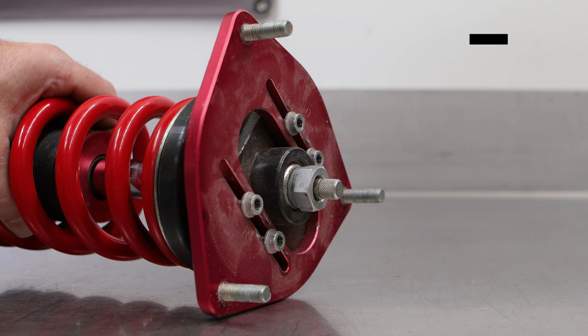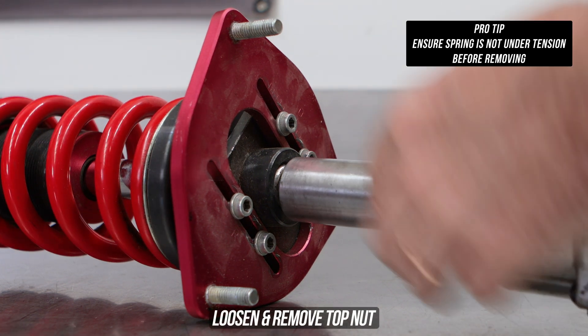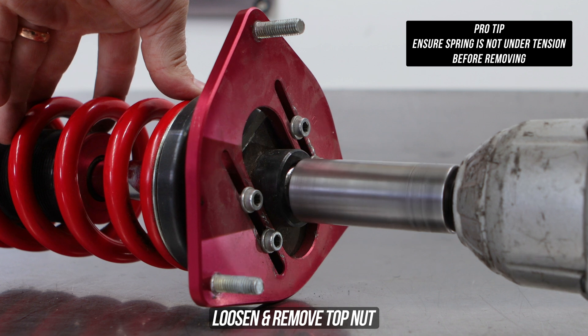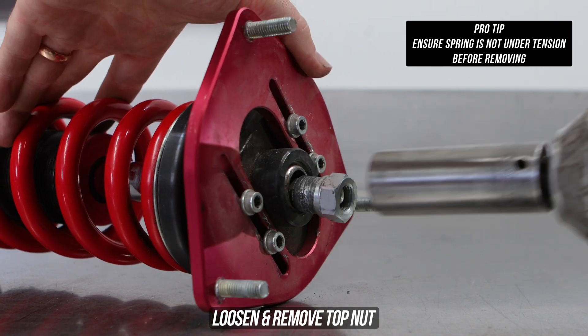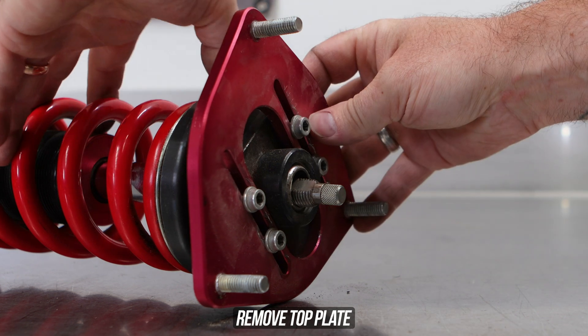Get the coilover on the bench, and provided the spring holding your coilover is not under tension — which is, pro tip, definitely worth checking first, especially if you don't have health insurance — if it is under tension, just go ahead and wind the spring adjusters down. If it isn't under tension, go ahead and zap the top nut off.